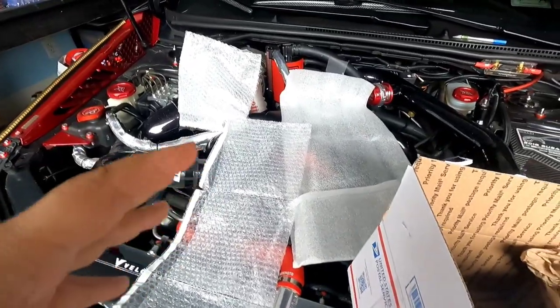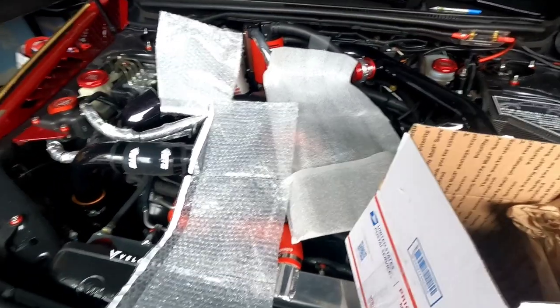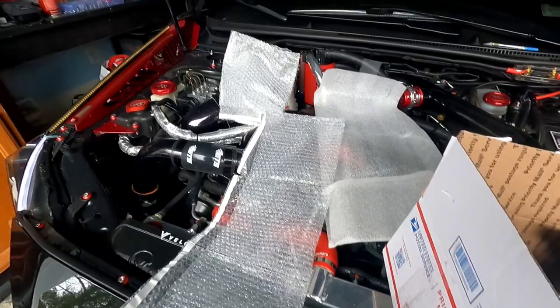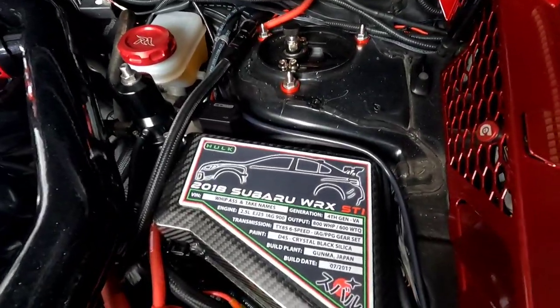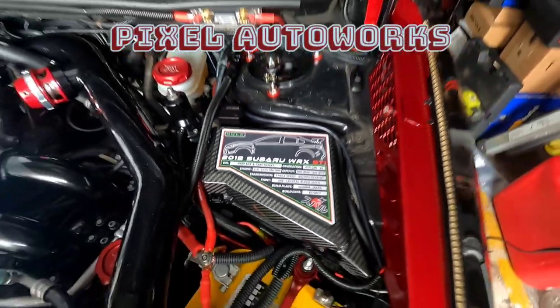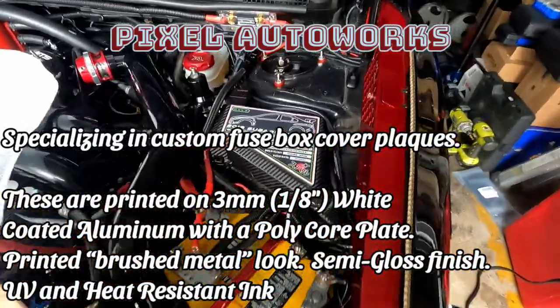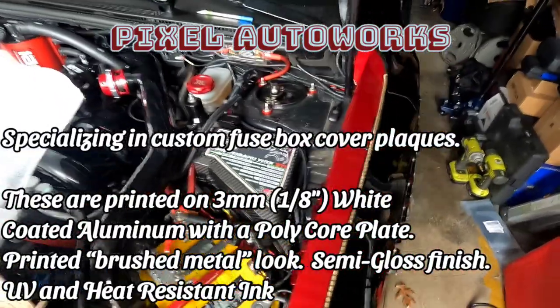Let me tell you, you wrapped this product like a real G — nothing was going wrong with this thing, wasn't getting damaged or crushed or anything like that. But I wanted to show you this real quick — look at this bad boy right here. It's a customized plate that goes on the fuse box cover for many different makes and models, not only Subarus.